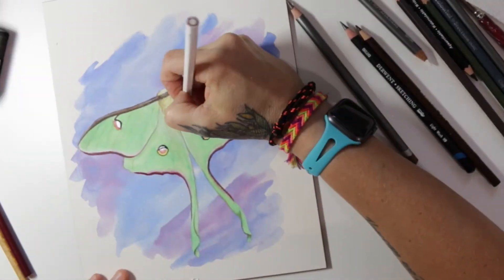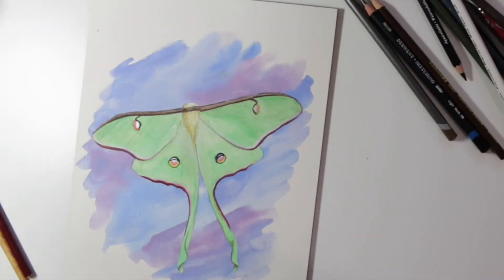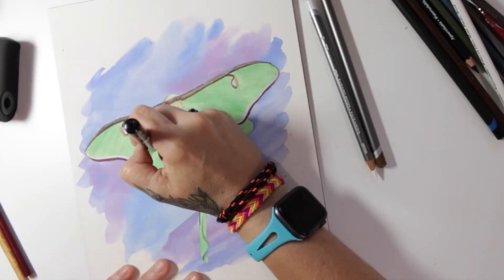I'm actually adding some really dark white highlights with a white Posca pen fineliner. I love the Posca pen for whenever you really want to make some bold white lines.